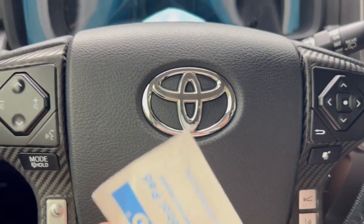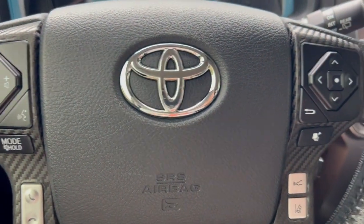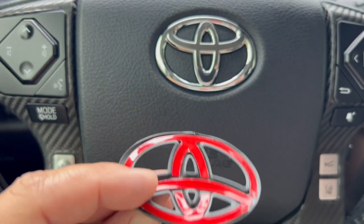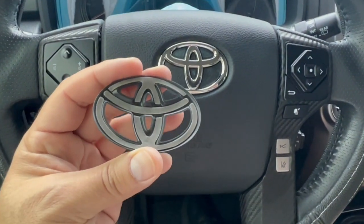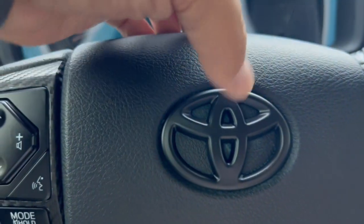I'm going to do that. This is an alcohol pad to clean it, just make sure it's clean. Then you peel the red side — the red tape is the backing of the double-sided tape. I already cleaned it, so let's stick it on.